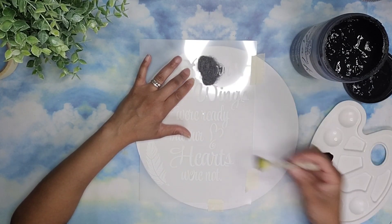Then I took this metallic gold paint from Polk Art and I'm going to paint the feather, the birds, and the heart using it.